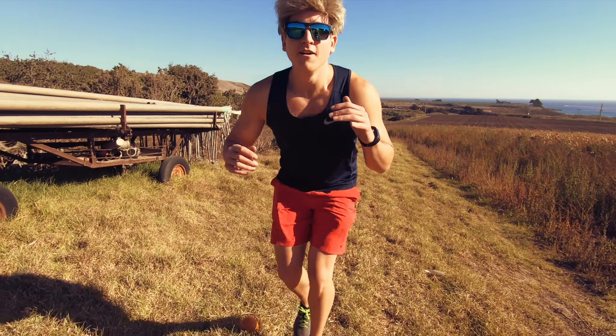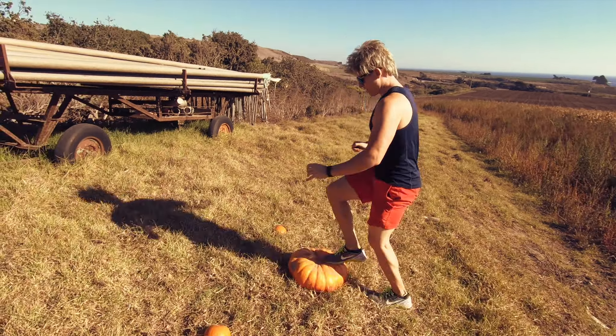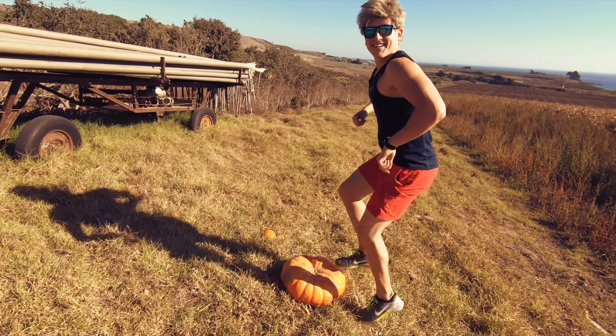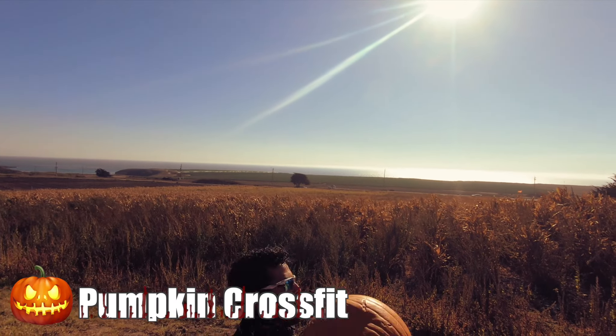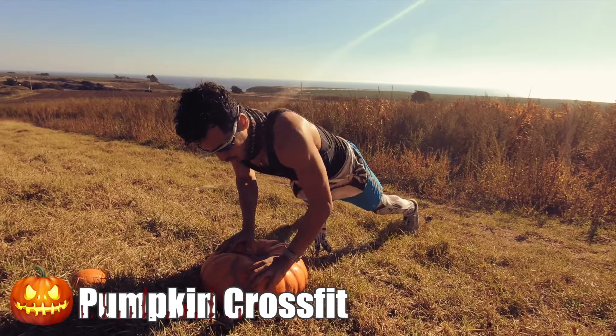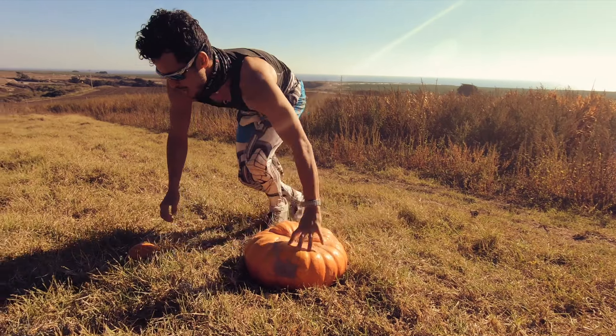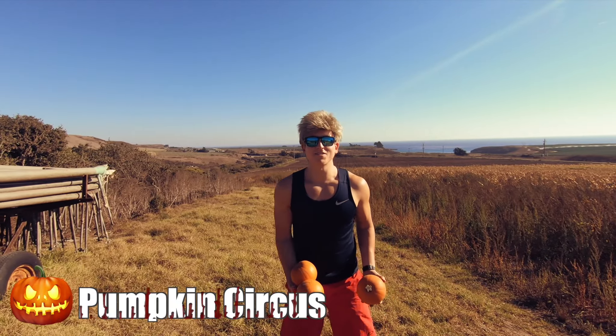Bye-bye pumpkin. So we're down a pumpkin — no biggie. We'll just play fetch. This is really good for cardio. I don't see anybody else lifting pumpkins out here besides us. Always stay better than the rest.